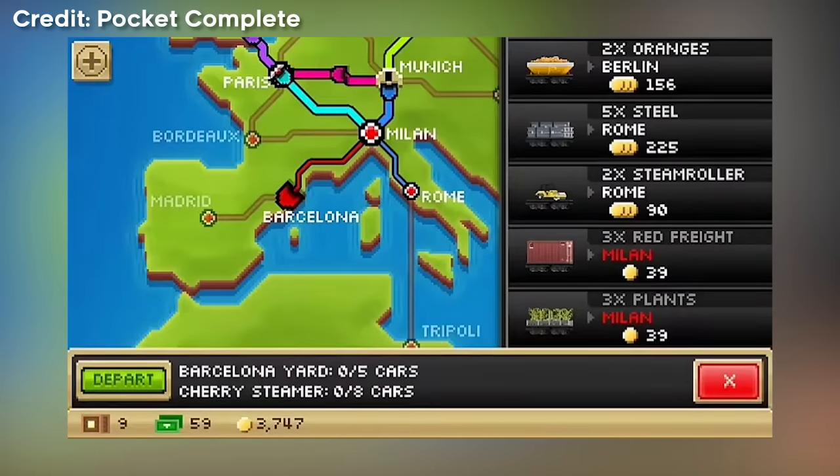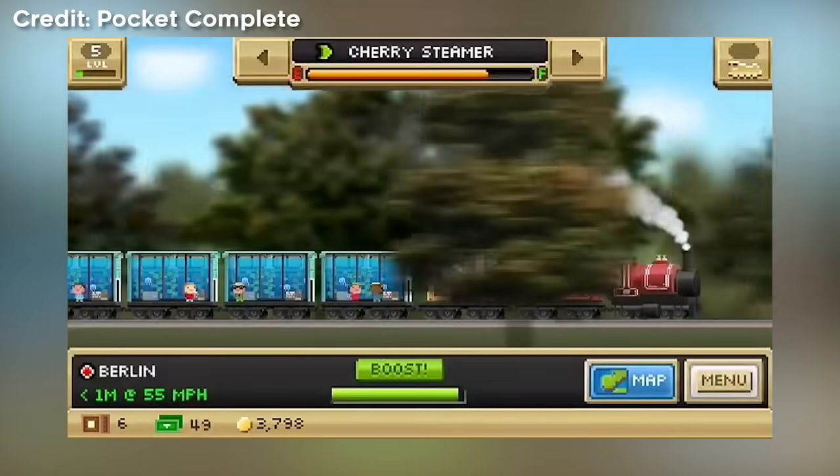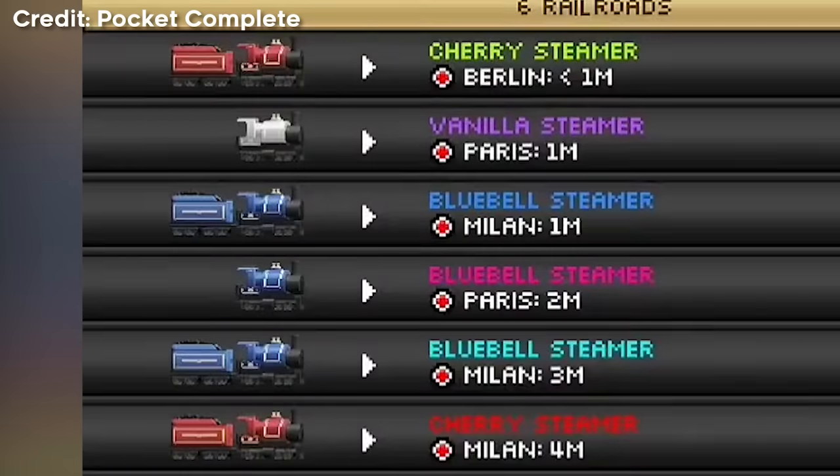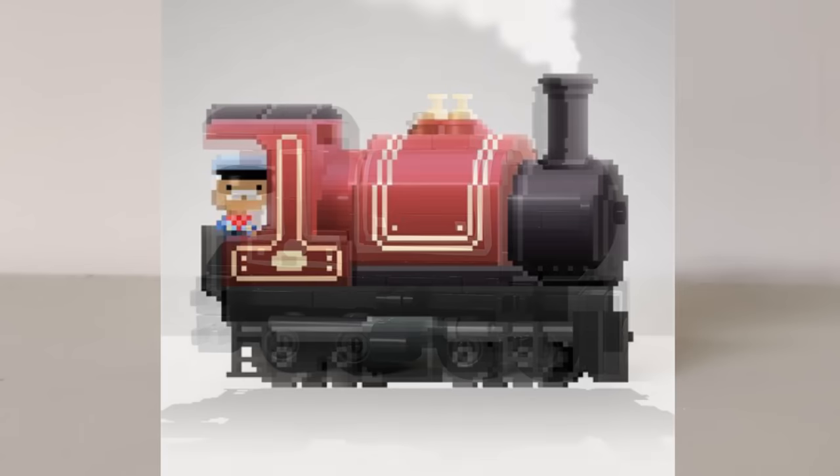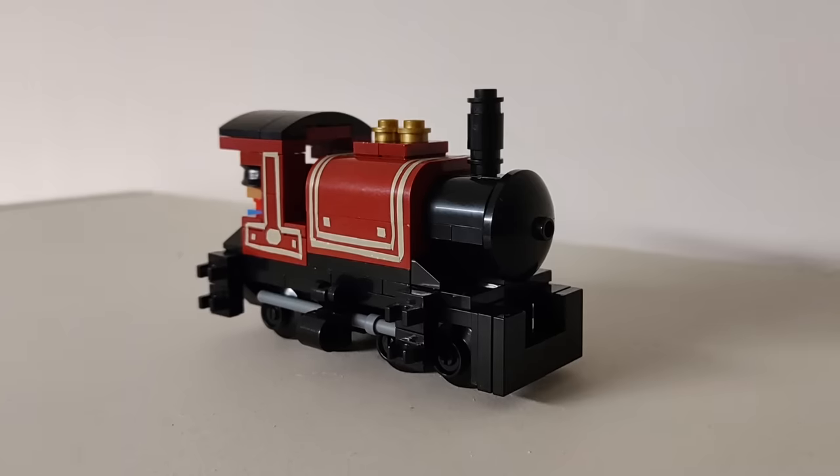Pocket Trains is a railway management mobile game, and the first trains you get in the game are the steamers. A while ago, I built the Cherry Steamer using the app icon, in my usual small scale at four studs wide.